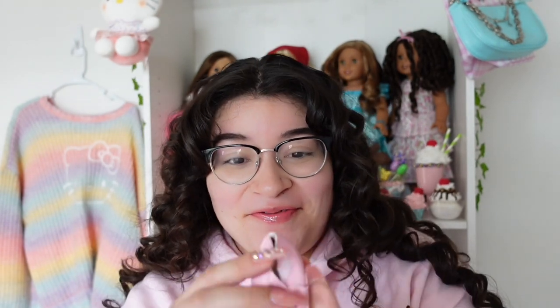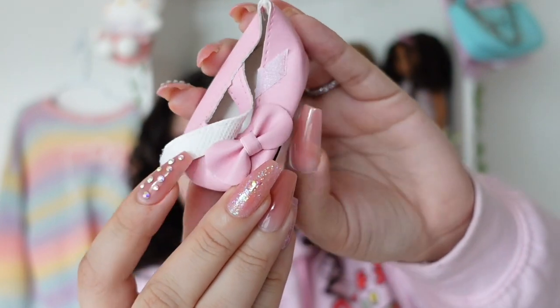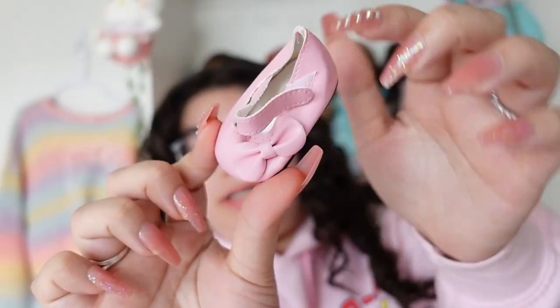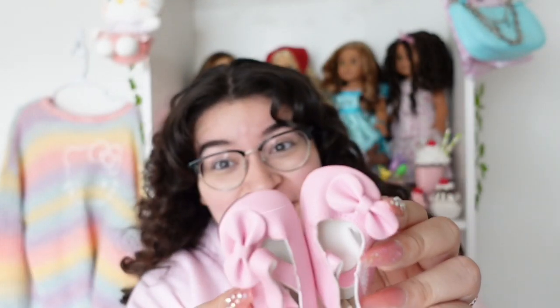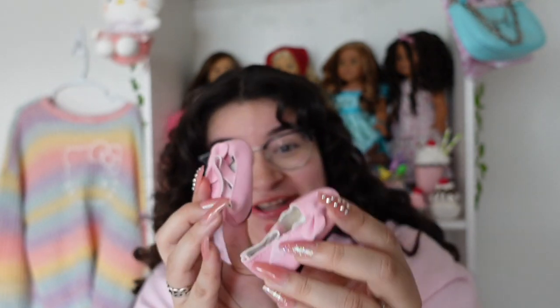Next up — I forgot I bought these too! These are little pink flats and I love them because of the little bow on them. These are so pastel and pretty — this is my favorite shade of pink. There's a little velcro strap in the middle. These could go with so many outfits. They're probably one of my favorite things from this whole haul. I really should have ordered more of these in every color — some were sold out though.